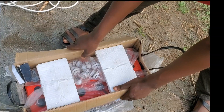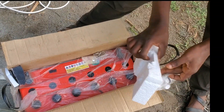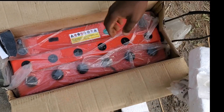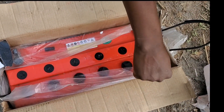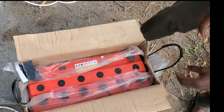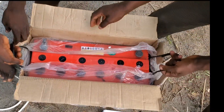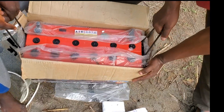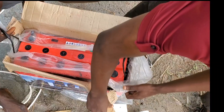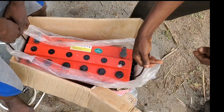This is an inverter battery, very powerful one guys. Just got it, so in a future video I'll be showing you how to install the total system — from the inverter to the battery, to the charge controller, to the PV solar panel. The battery is very, very heavy guys.